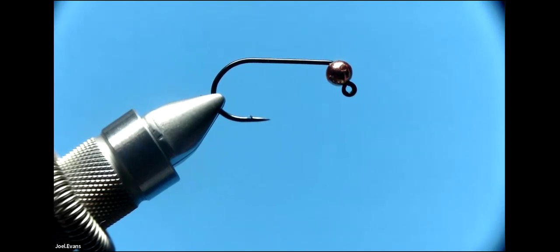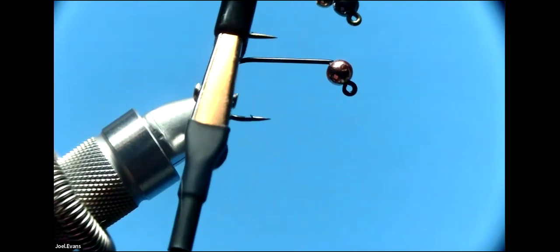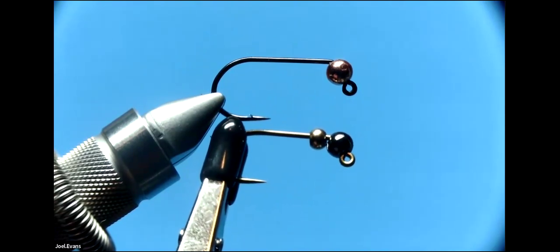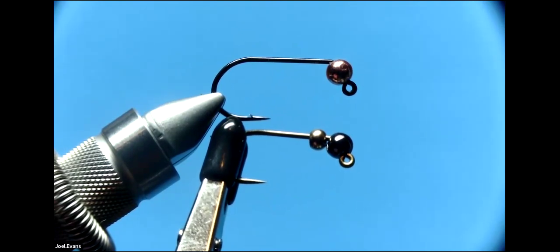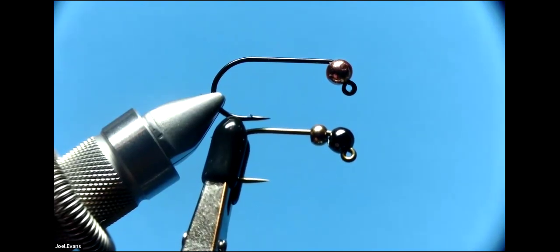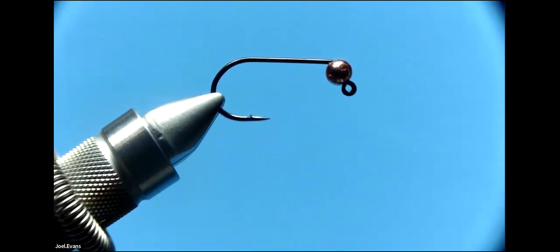You can also add multiple beads. Here's an example with two beads: a slotted tungsten bead on the front and a smaller brass bead behind it. The brass bead works there because it doesn't have to go all the way forward to the angle of the jig hook. You can combine different colors as you like.